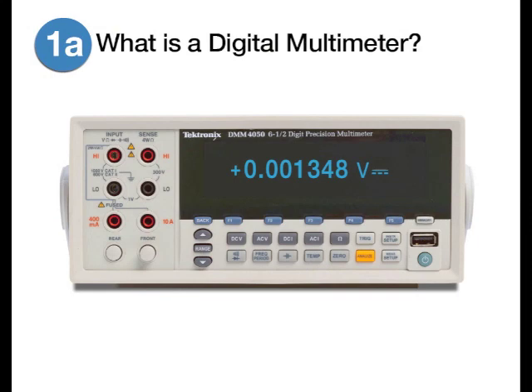At its heart, a digital multimeter is a device for measuring voltage, current, and resistance of electronic components. They do a lot more than that, but that's really where it starts.